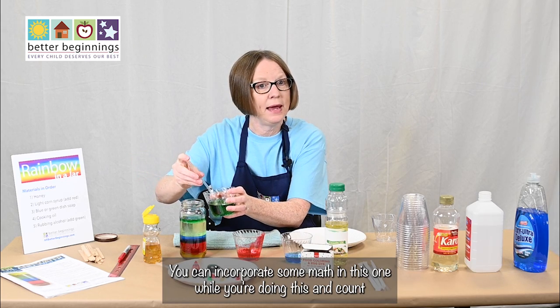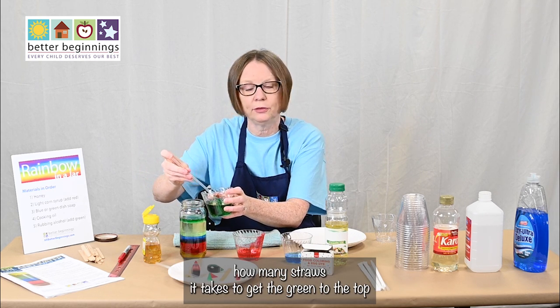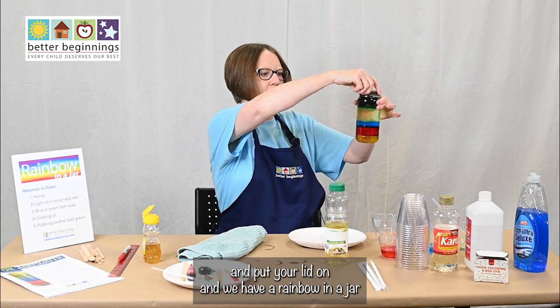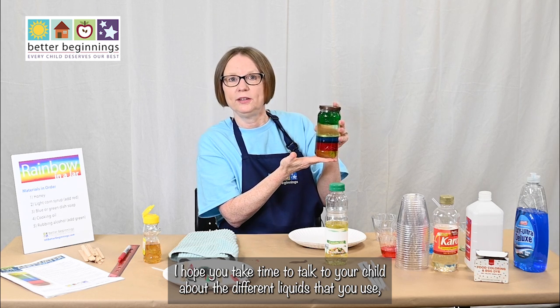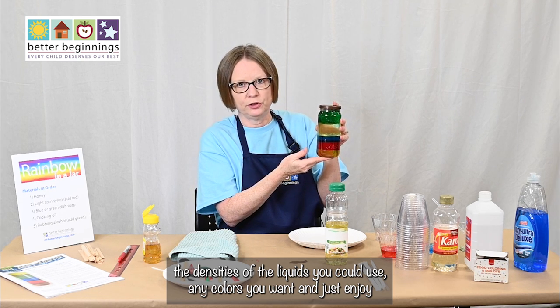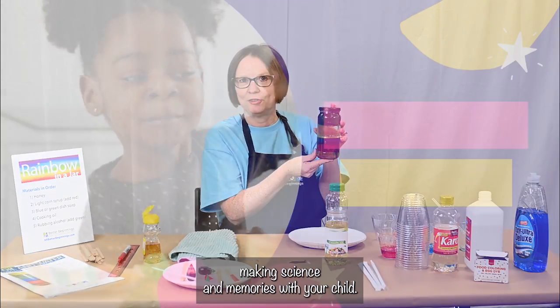You can incorporate some math in this one while you're doing it — count how many straws it takes to get the green to the top. Put your lid on and we have a rainbow in a jar! During the process, I hope you took time to talk to your child about the different liquids and the densities of the liquids. You could use any colors you want, and just enjoy making science and memories with your child.